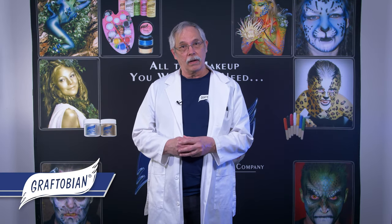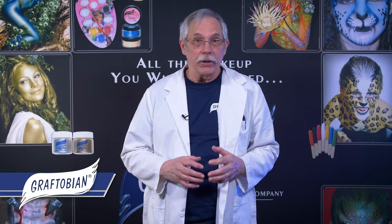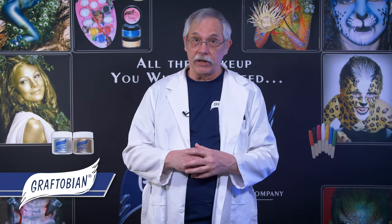Welcome to Graftobian's Haunted Halloween Virtual Product Booth. At Graftobian, we have all the makeup you will ever need, and we will walk you through the products we have here.